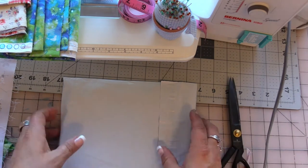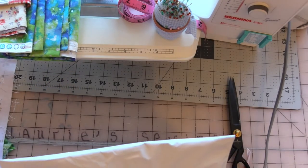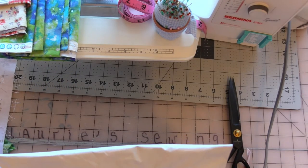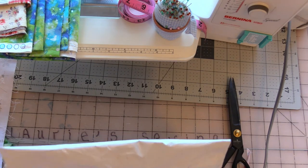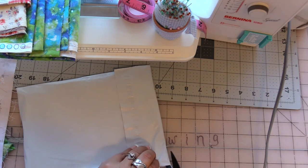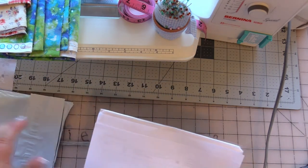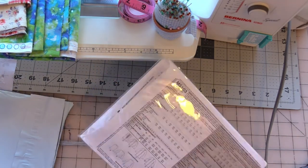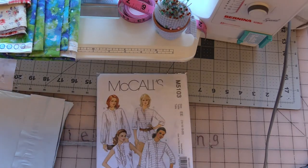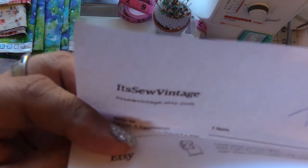This is the pattern I ordered off an Etsy shop in Silverton, Oregon. The person's name is Brenda Qualey. She put a little receipt in — look how nicely wrapped! Thank you, Brenda. This is her little shop name right there. It's so vintage.